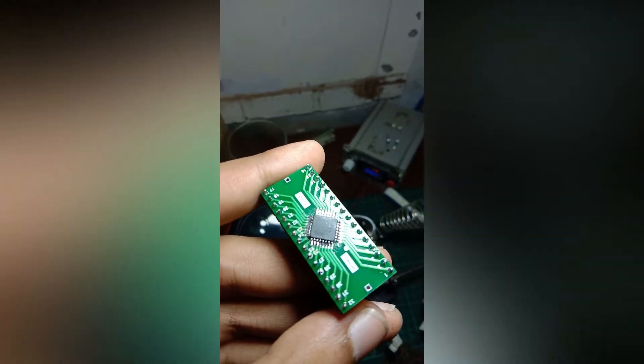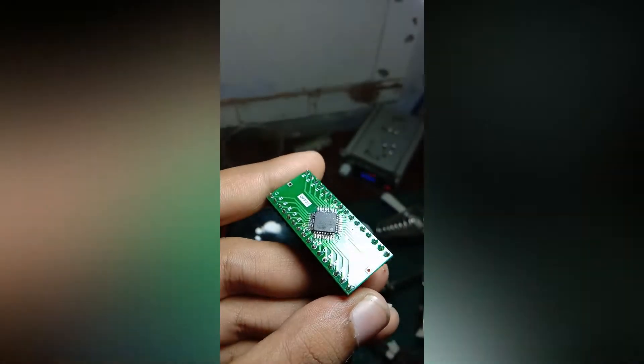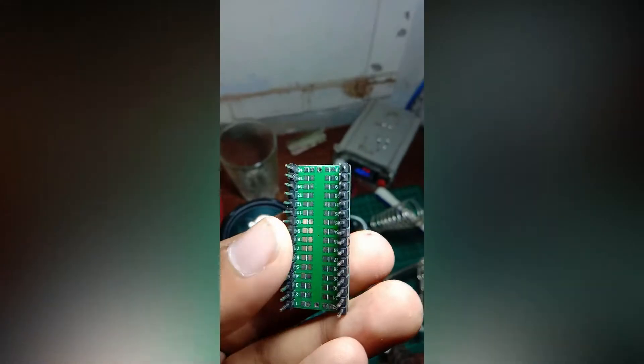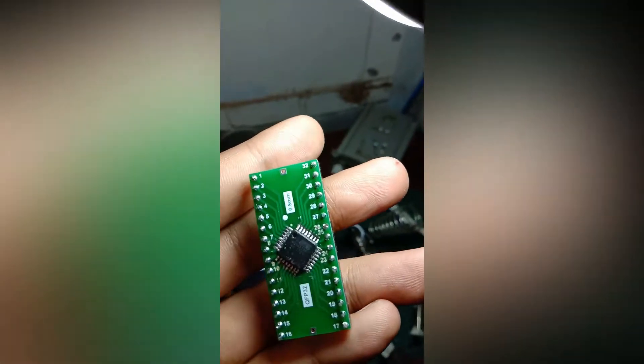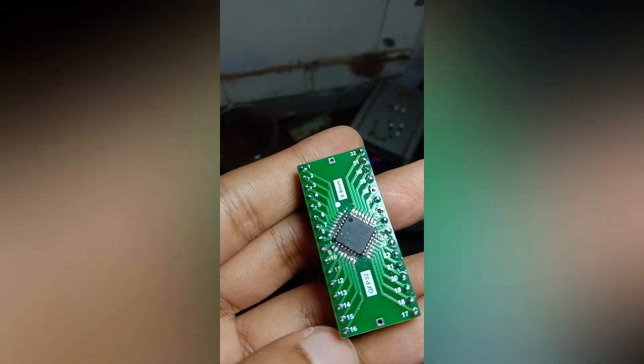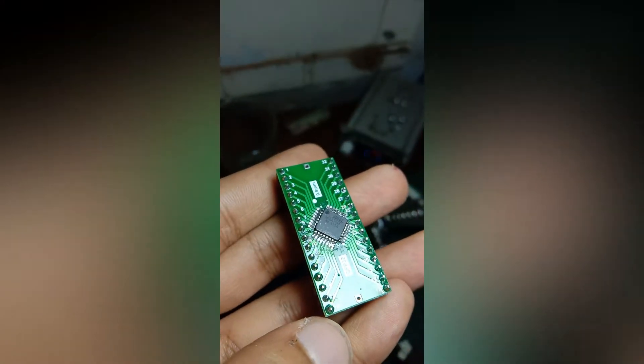Hey, what is up everyone, I hope you all are doing good. Actually this is not any kind of tutorial video or a guide video — I just want to show you this thing. This is my first attempt at SMD soldering.